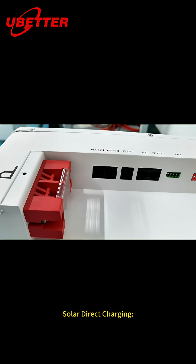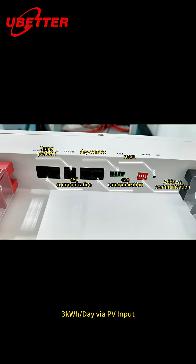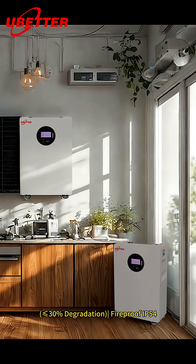Solar direct charging: 3 kWh per day via PV input. 10-year warranty. Less than or equal to 30% battery degradation. Flyproof IP54.